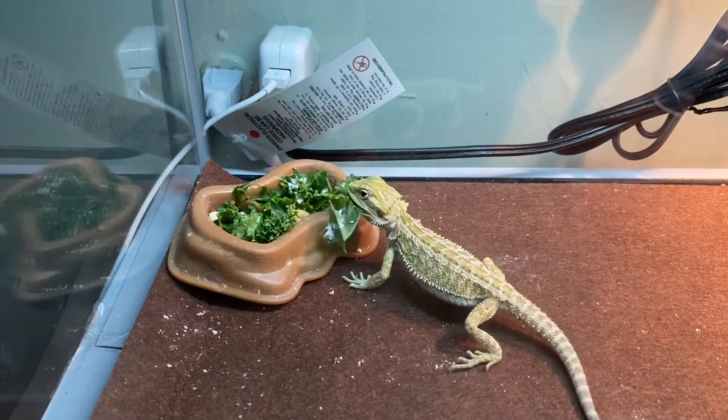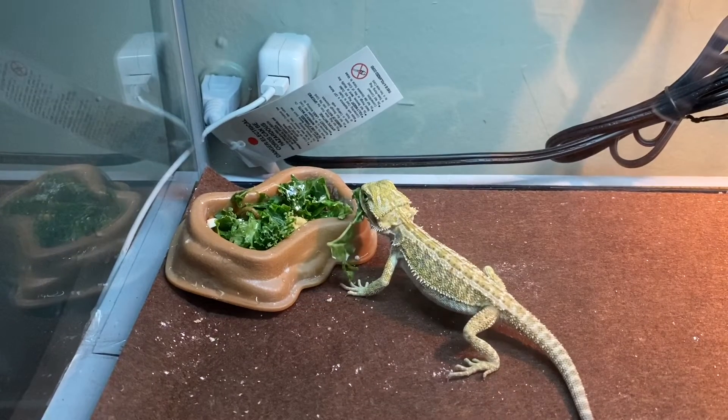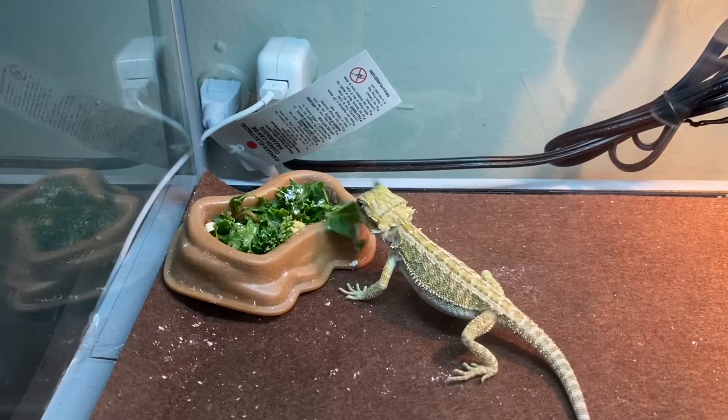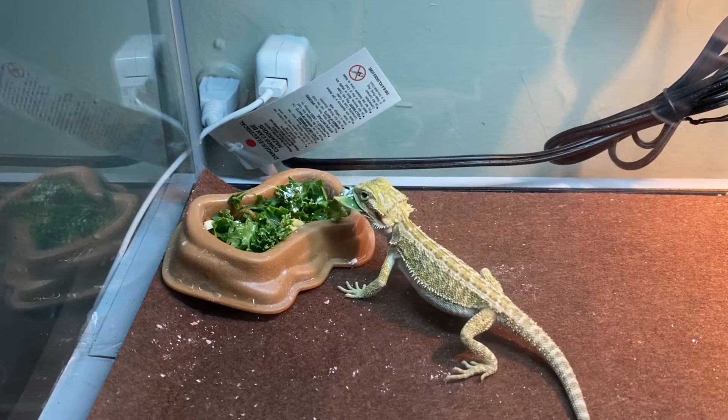He's looking — he got it. Oh wow, that was pretty cool man, first time. Wow, he's eating. I thought it would take a lot longer. This is great.